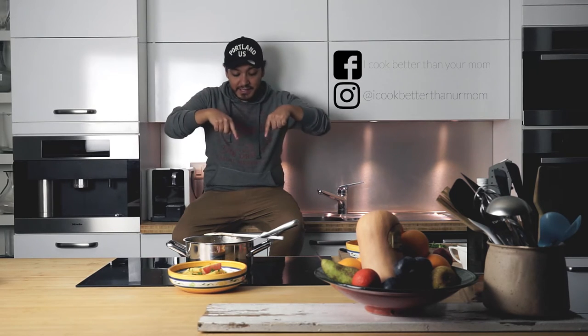Alright you guys, so there you have it — a very simple recipe! If you like this video, always click that thumbs up right there. If you'd like to see more in the future, click that subscribe button. And if you have any questions, let me know in the comment section down below. This is Jeff and I'll see you next time. Bye!